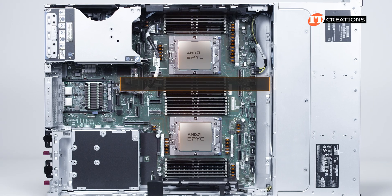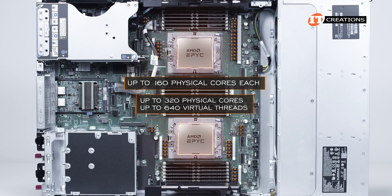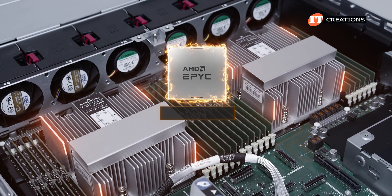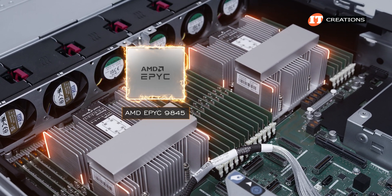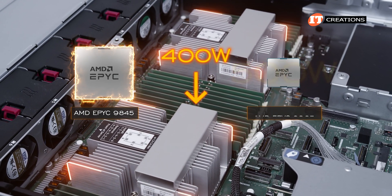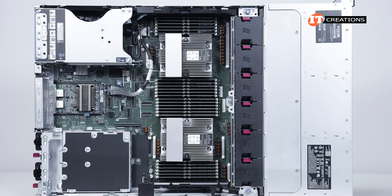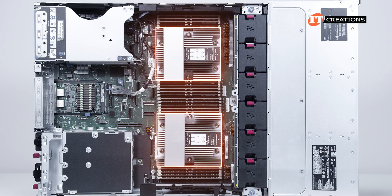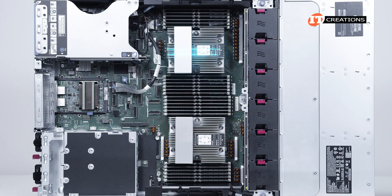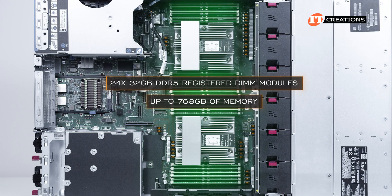CPUs with up to 160 physical cores each can be installed for up to 320 physical cores and 640 virtual threads with both CPUs installed — specifically the AMD EPYC 9845. The thermal design power range is capped at up to 400 watts, since the only processor not listed is the 500-watt TDP AMD EPYC 9965 with 192 physical cores and 384 virtual threads. With higher wattage CPUs, you will need performance heat sinks and the maximum performance fan kit, with an option for direct liquid cooling depending on configuration. This system is outfitted with 24 32-gigabyte DDR5 registered DIMM modules for up to 768 gigabytes of memory.